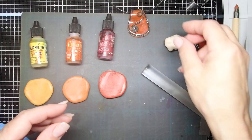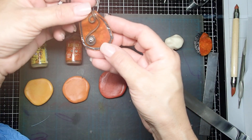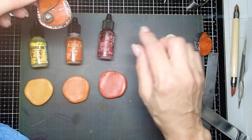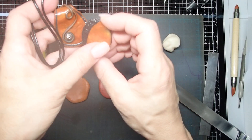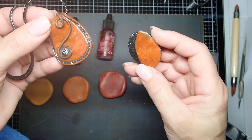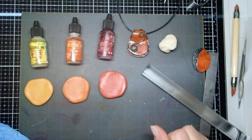Hi everyone, this is Joanna. Thank you so much for joining me today. I wanted to show you how to make this really neat pendant. I will be using translucent clay mixed with alcohol inks, and you can see that once you bake the translucent clay, you get this really neat dimension to the clay. It's very cool — I absolutely love it.